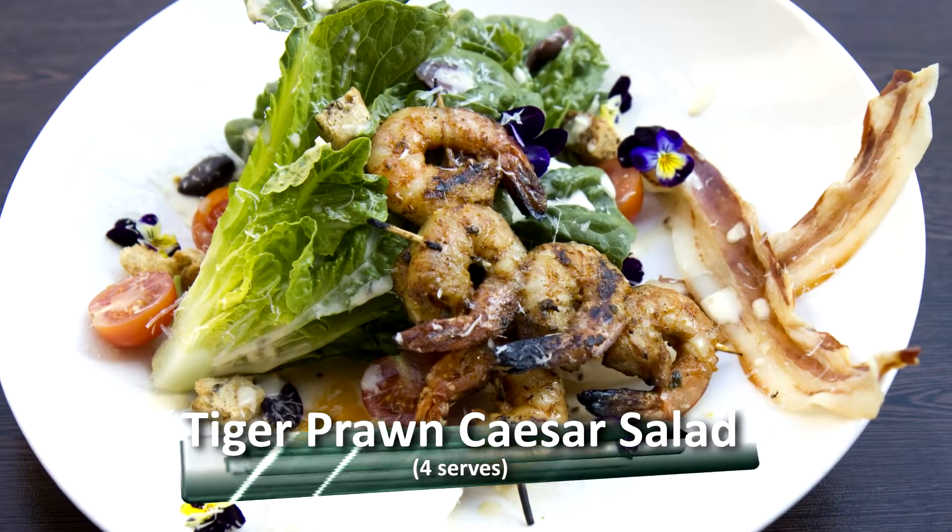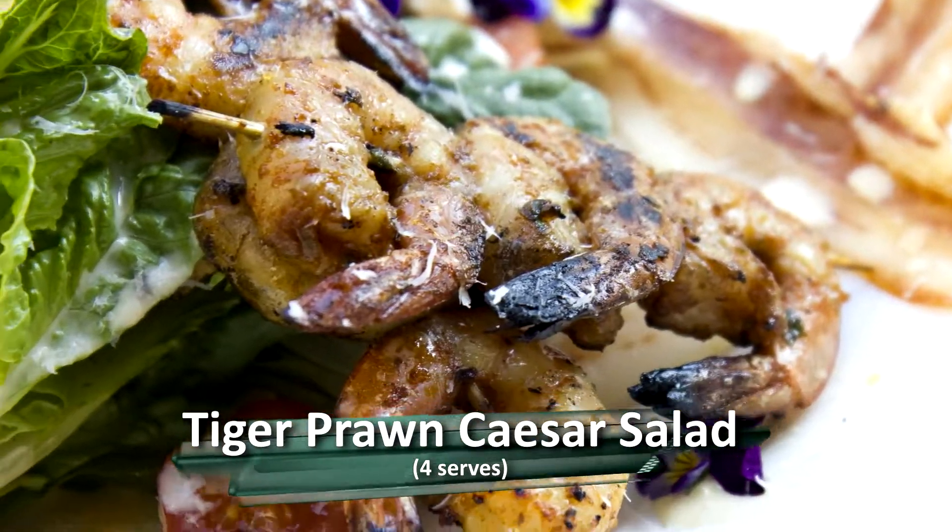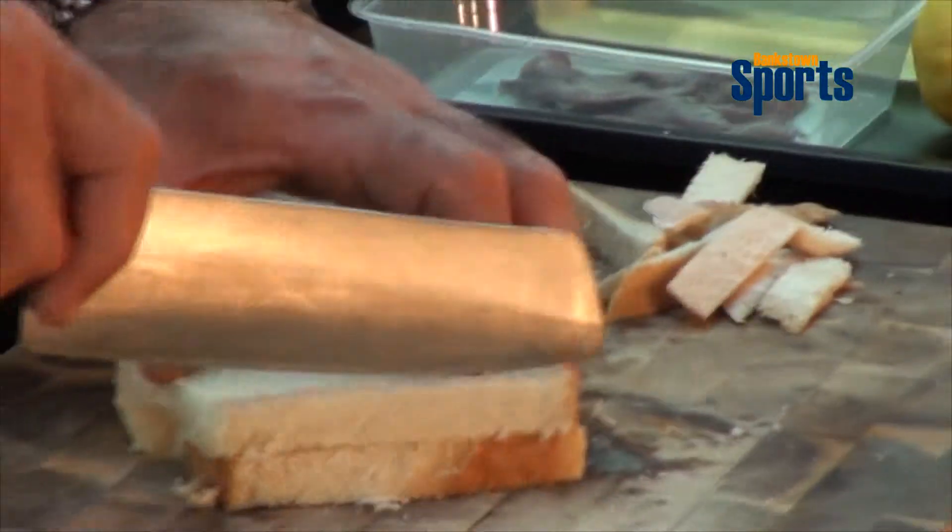Hi guys, my name is Helmut, that's Riyad, and our next dish will be a Caesar salad with a little bit of a twist. We will be adding marinated tiger prawns, some olives, and a few other little things.